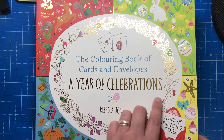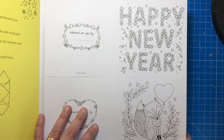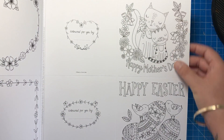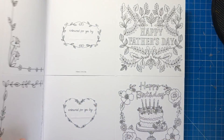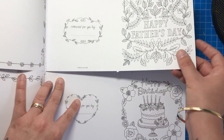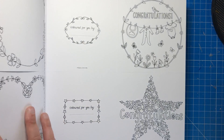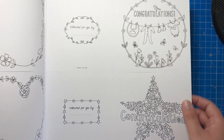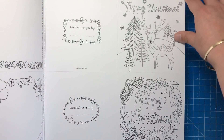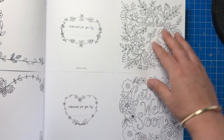This is the colouring book of cards and envelopes, A Year of Celebrations. So this particular one goes through all the seasons of the year with different occasions and things like Valentine's Day, Mother's Day, Happy Easter, Father's Day, Happy Birthday. There's a few Happy Birthday ones, obviously that's the most popular occasion. Happy anniversary, congratulations, little baby clothes — that's beautiful for a newborn. We've got thank you cards, again extremely handy for when you just want to say thanks. Happy Christmas, we've got love, thinking of you, get well soon.